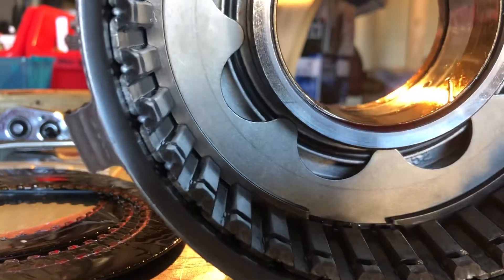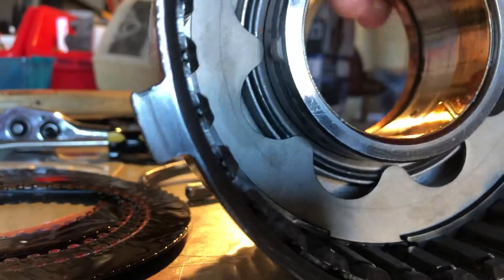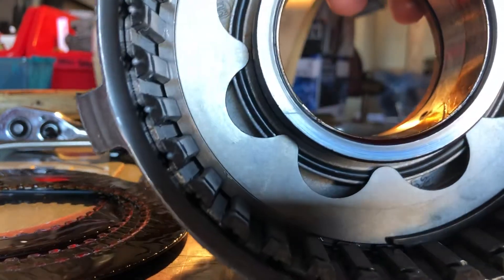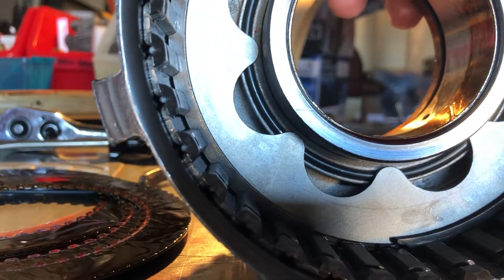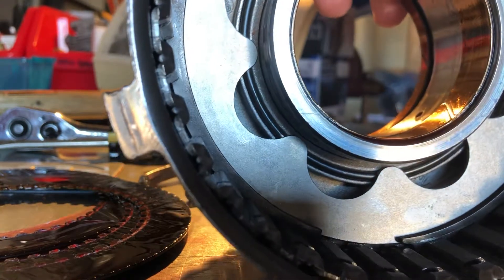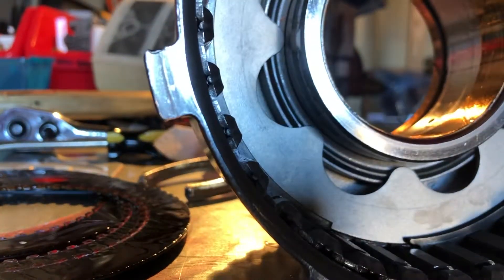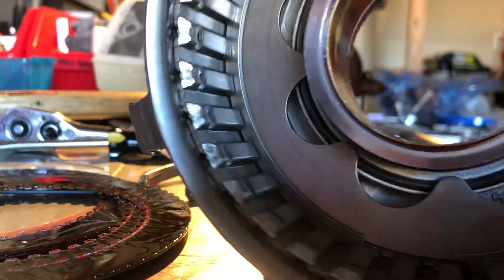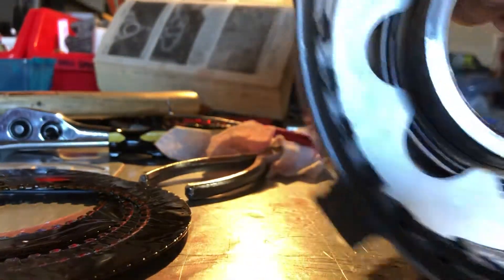That wavy thing is a Belleville spring, which is riding on top of a ring that is part of the piston. That piston is what will go up and down and apply these clutches — the clutch fibers and clutch steels — that sit in this drum, which is empty right now.